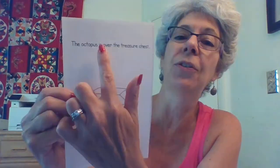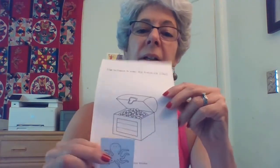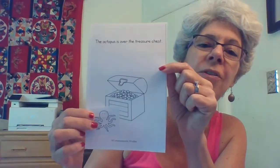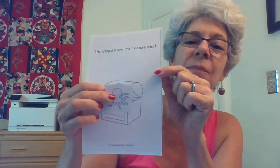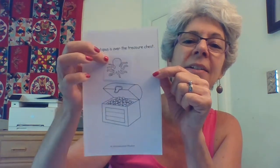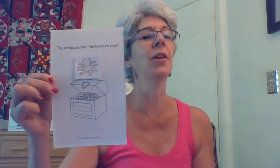Let's look at one of the pages. This page says the octopus is over the treasure chest. Let me cut him out. There's my octopus. If I glue him there, is that over the treasure chest? How about there? Is that over the treasure chest? How about there? Is that over the treasure chest? So I'm going to put some glue and glue him over my treasure chest. You can certainly color him in to make it a fun page.